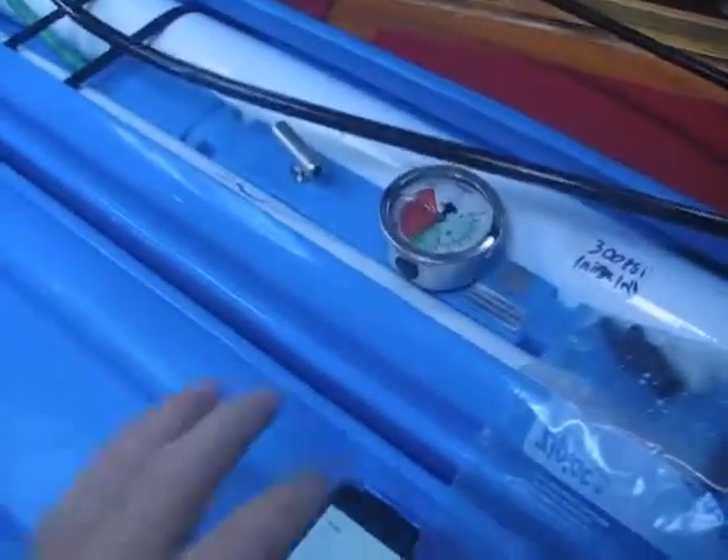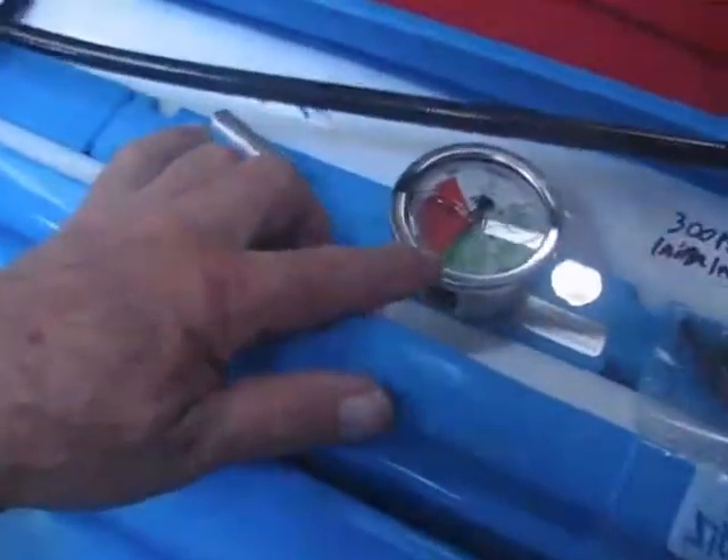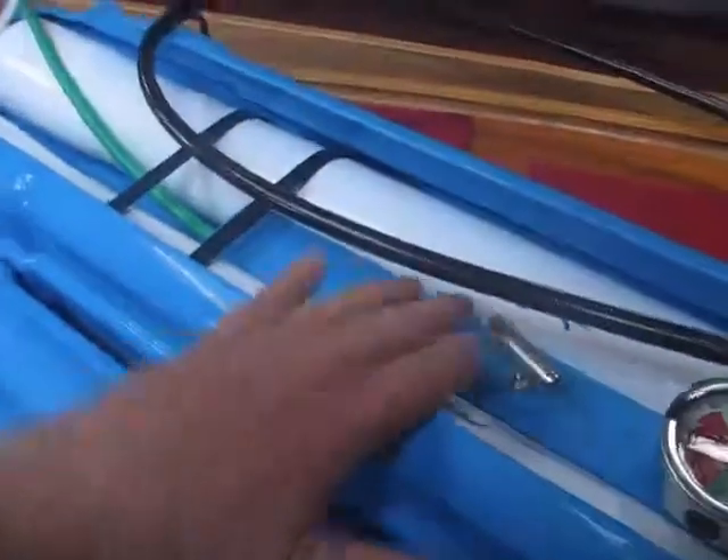The membranes are these two things here. You have a pressure gauge that you have to set right in the green. This is the adjuster for up and down.